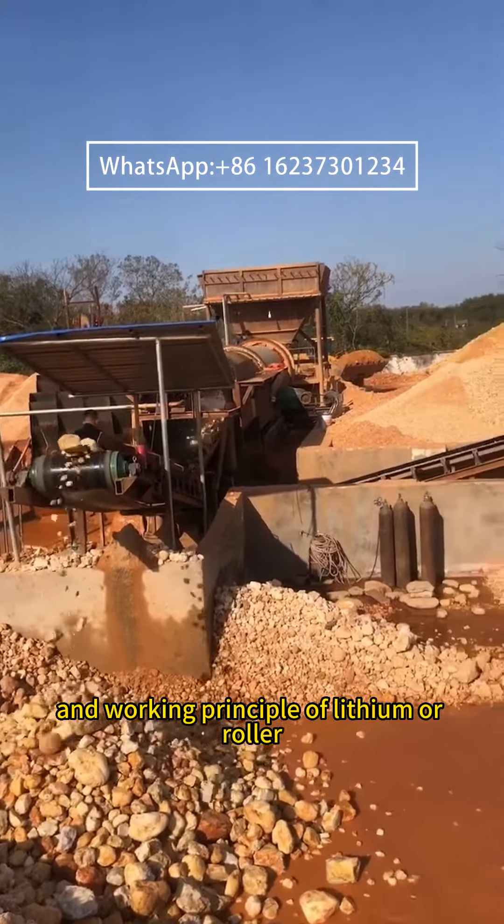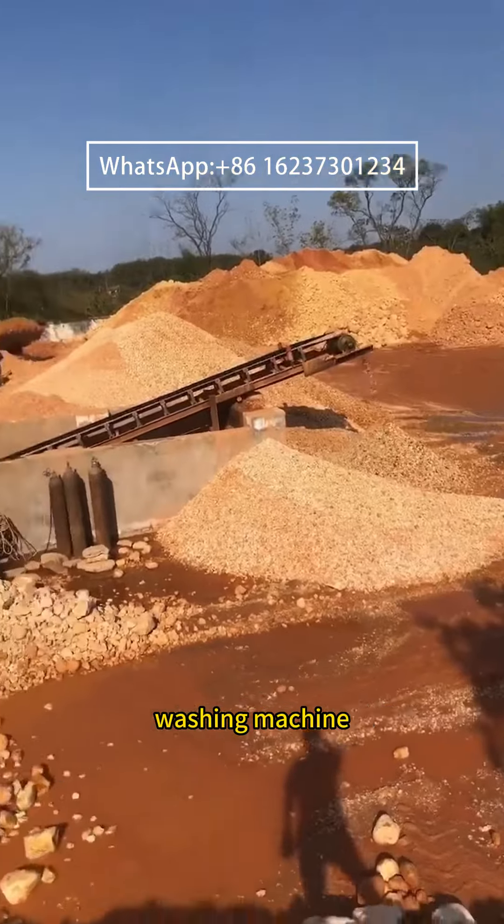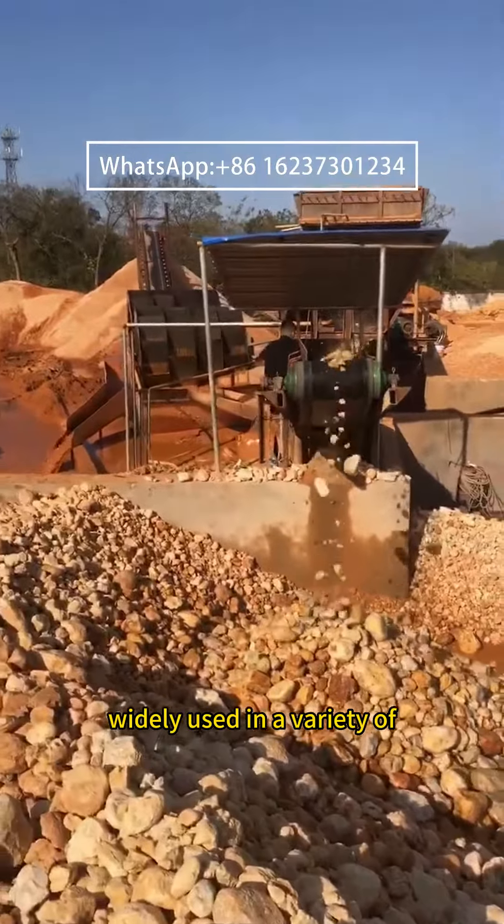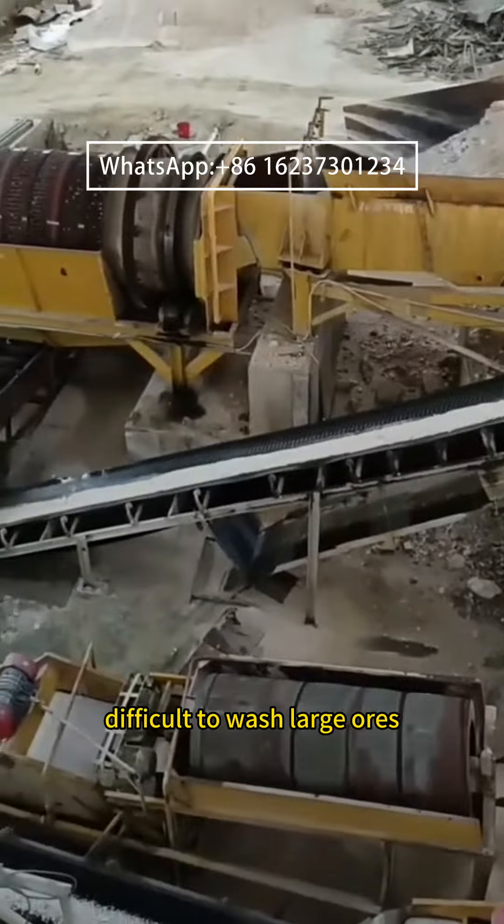Introduction and working principle of the lithium or roller washing machine. The lithium or roller washing machine is widely used in a variety of difficult-to-wash large ores.